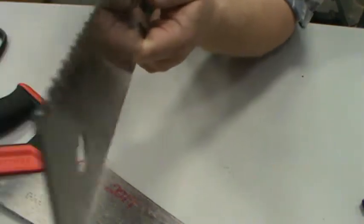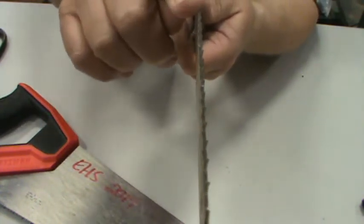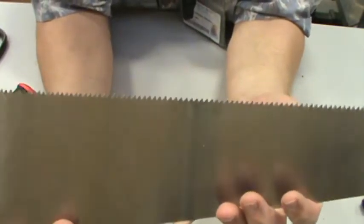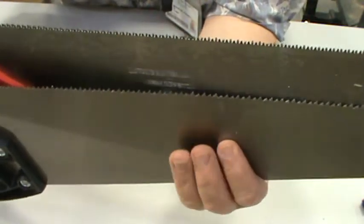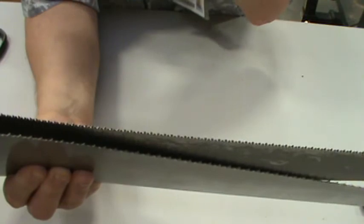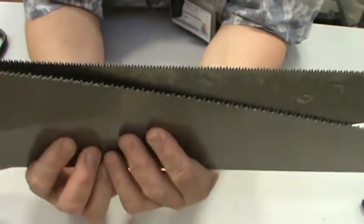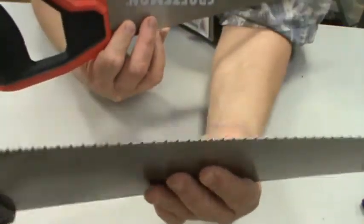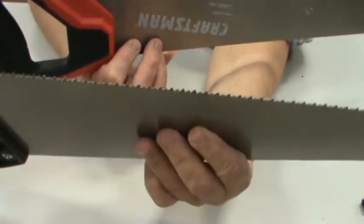If you look down the blades, you'll notice that one blade goes one way and one blade goes another way. A rip saw is designed to do just that — it is designed to rip through the wood and not leave you a very nice cut. On the other hand, this one has more teeth per inch. More teeth per inch indicates that this becomes what we call a crosscut saw.